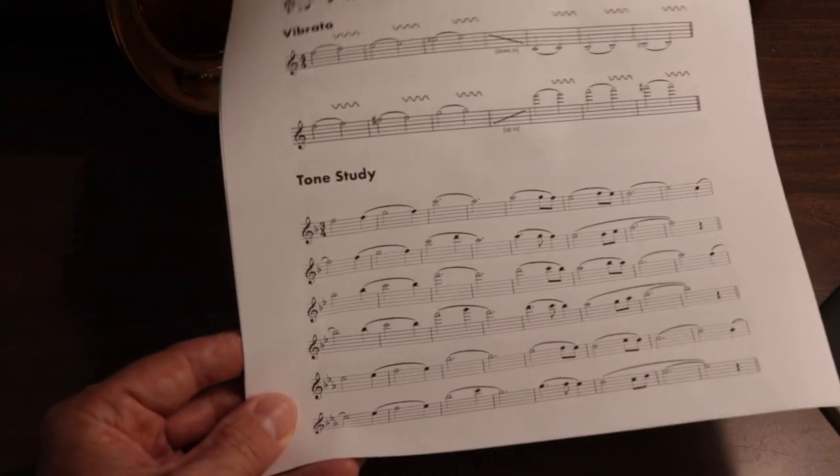Then we apply all the concepts thus far into tone studies. You could just do more long tones on scales and arpeggios, but I find it's a lot more fun to use an actual melody. For this purpose, I use a folk tune called Down in the Willow Garden — it's actually an old Appalachian murder ballad, and murder ballads are cool. This particular melody we're going to use in later exercises in tone matching, overtones, and altissimo.